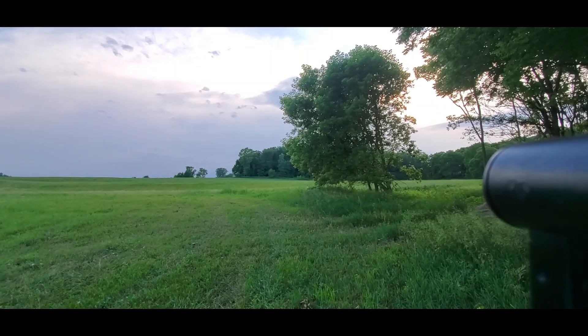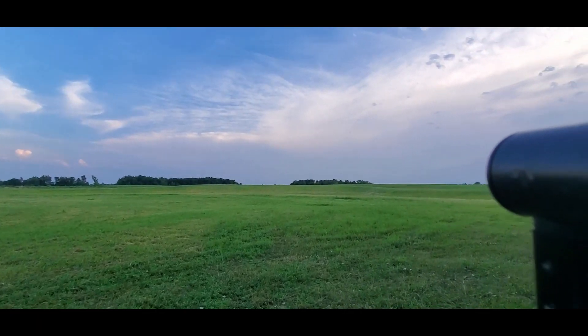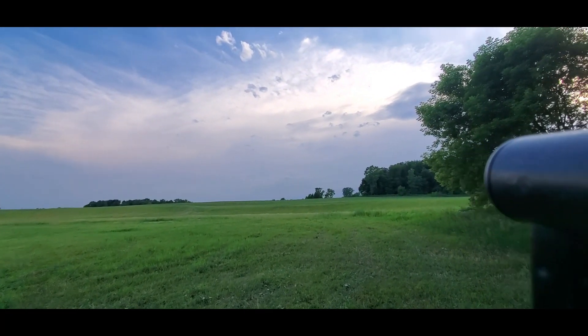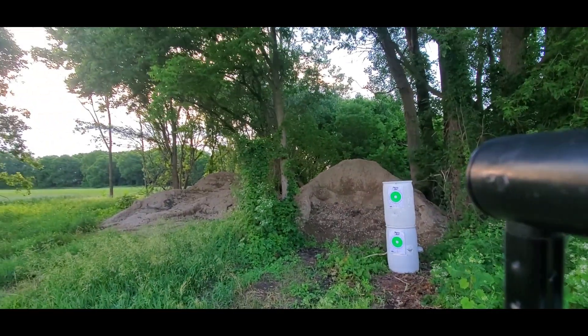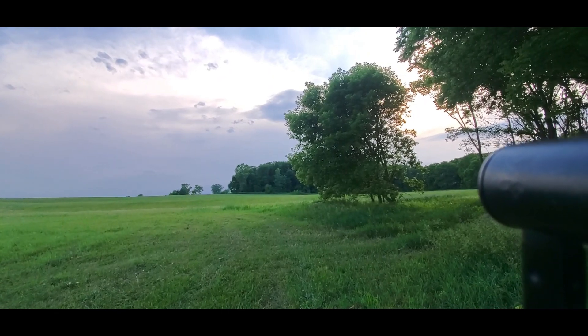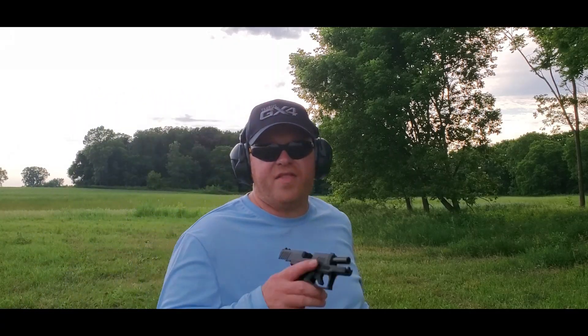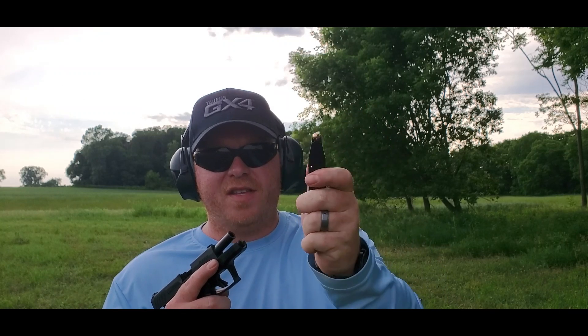Let's take a quick look at my range — we're literally out in the middle of nowhere, quite beautiful actually, with a completely proper backstop, certified range, and RSOs. I've got the GX4 out at the range and I'm pretty excited to try it out. I'm going to start off with the 11-round flush-fit mag loaded with Winchester White Box NATO, then switch to the pinky extension, then the 13-round.